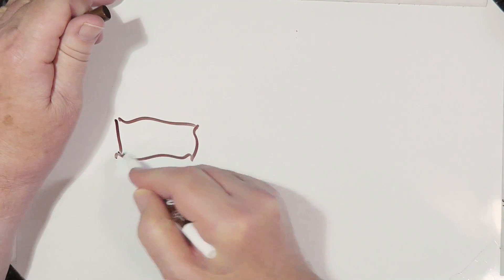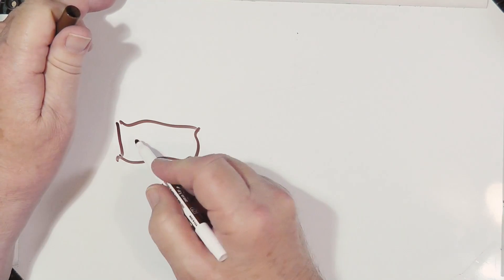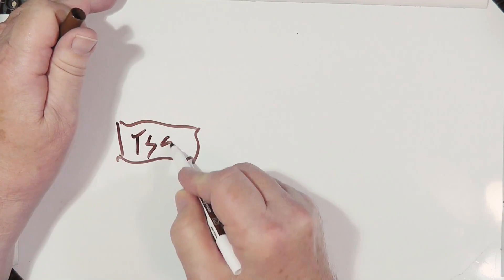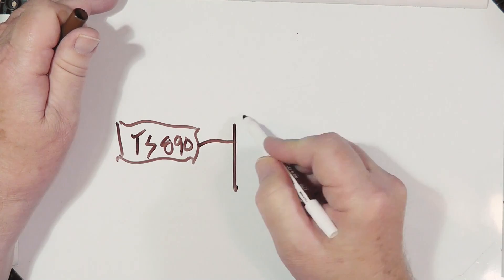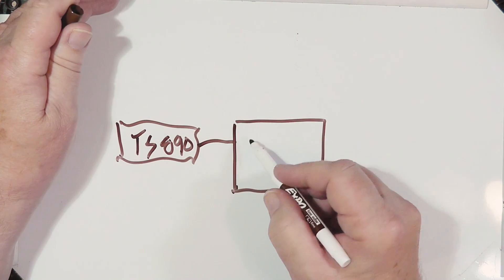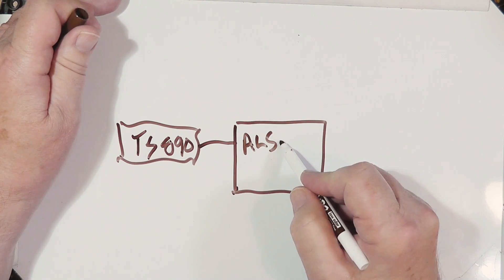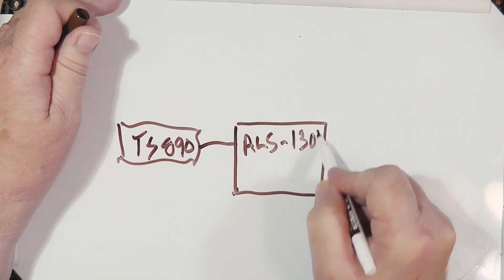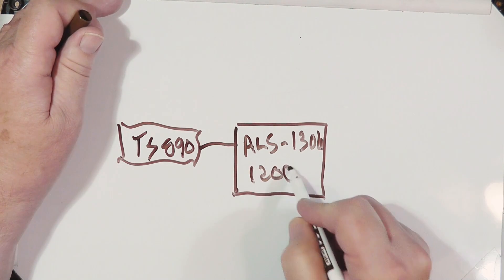Let's take a look at how this setup goes. We've got a radio here, which is the TS-890, going to an amplifier — this is the ALS-1306, which is a solid-state amplifier rated at 1200 watts max.